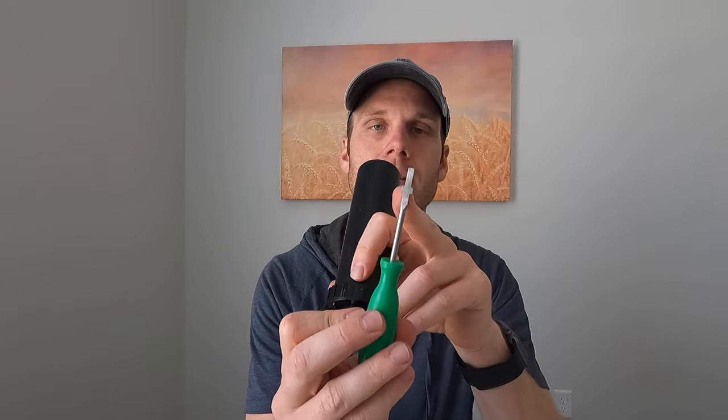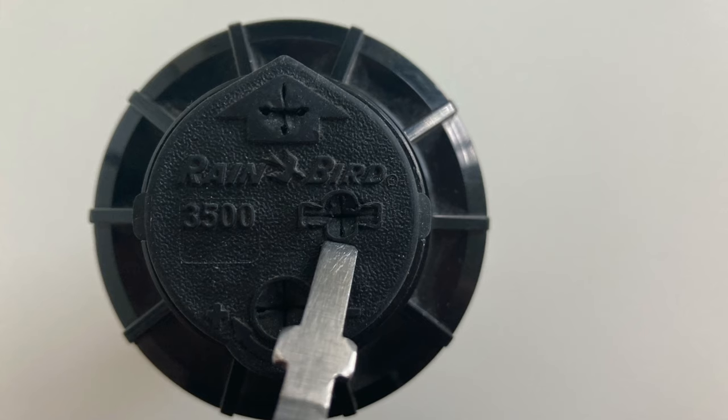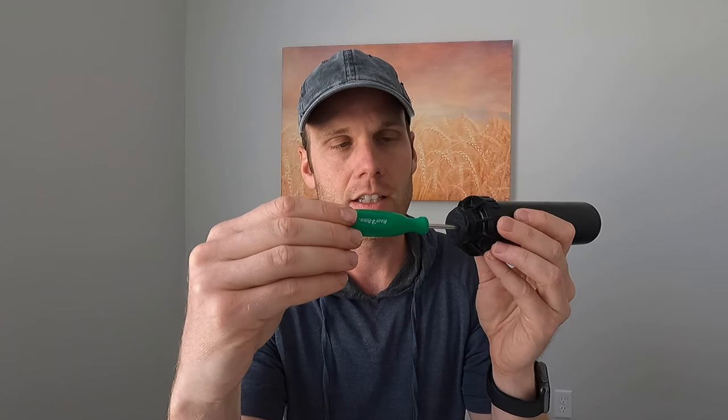Now let's move on to the different slots found at the top of the Rainbird 3500. The first one is the pull-up slot. With the cross on the Rainbird tool, you put it in the slot, insert it at the markings, then turn it 90 degrees and it will catch on to the head so you can pull it out and get access to the nozzle.